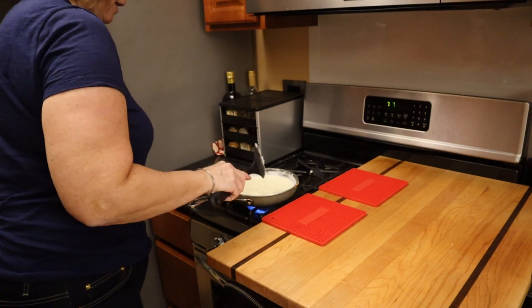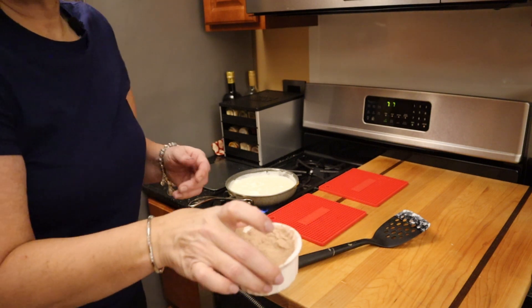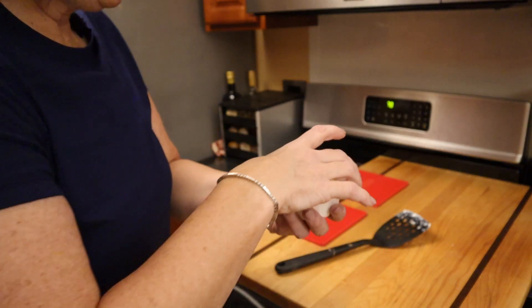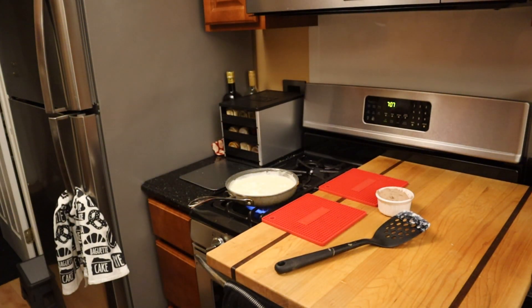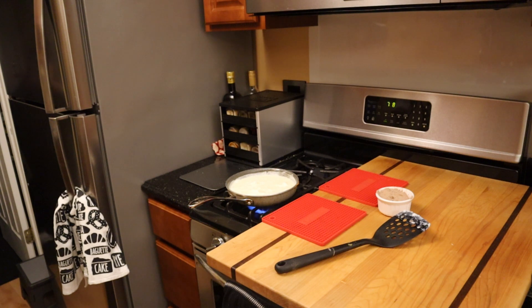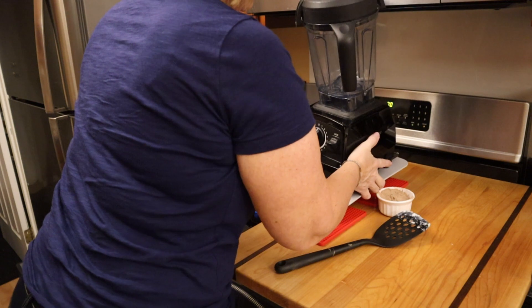So these egg whites are coming together. I've weighed out 44 grams of the Keto Chow Core, sweetened with stevia. And I need to get my Vitamix here — or any blender will do, but I've got the Vitamix. So I'm going to get this set up here.